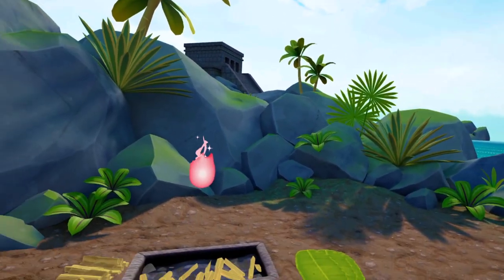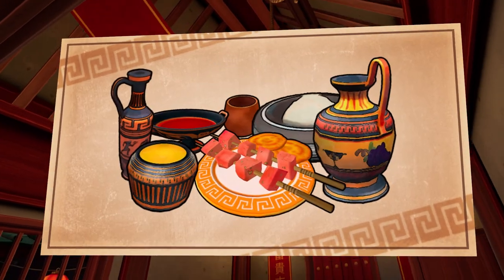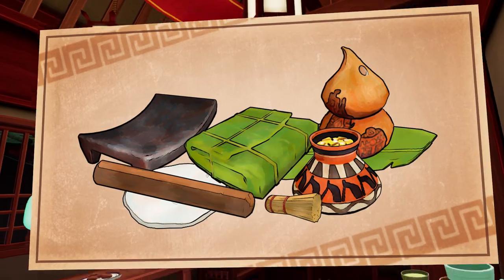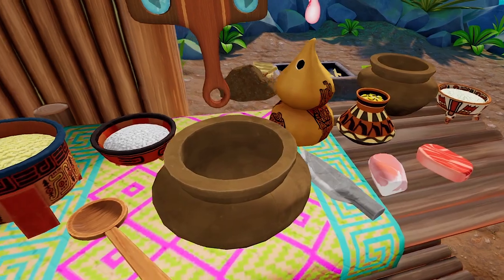A new volunteer? You want to cook for ghosts, huh? Think you can learn a bunch of traditional recipes? First, you need to learn how to get around the kitchen.